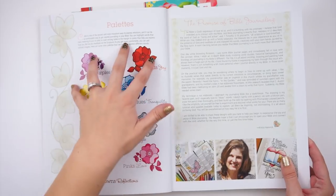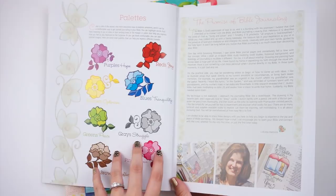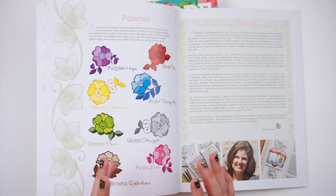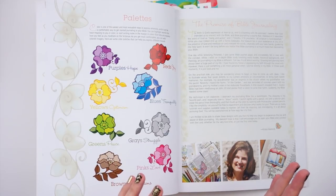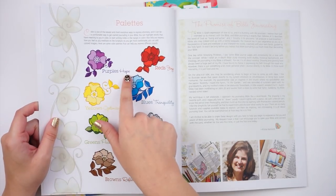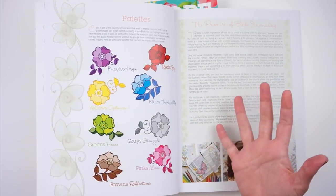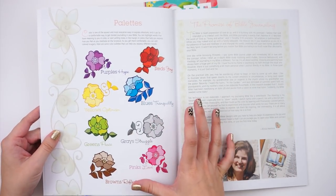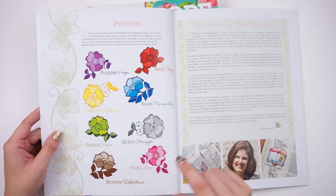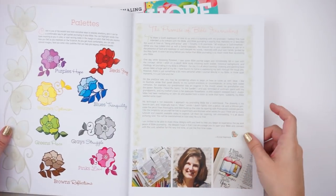You also get a color palettes page. The colors are the same across books, and it's fun if you want to use a color theme throughout your Bible to identify certain themes — purples for hope, reds for joy, yellows for optimism, blues for tranquility. A lot of people do verse mapping with highlighting and underlining, and this might be another way to do that.